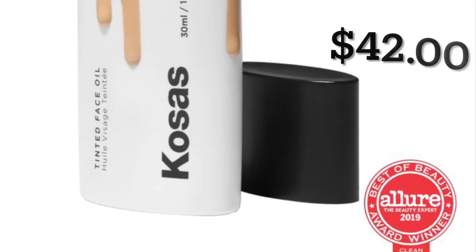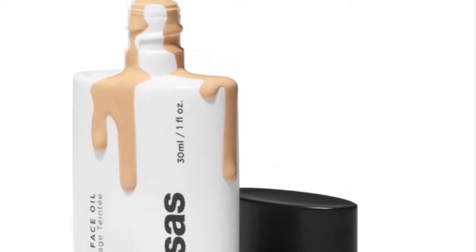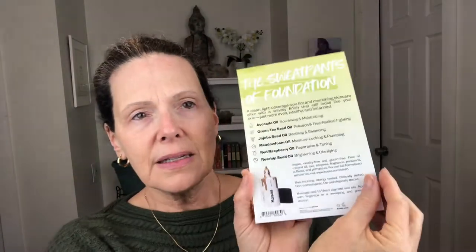The first thing we'll be looking at is the tinted face oil. It comes in 16 shades from pretty light to very dark. According to the packaging, this is a clean light coverage skin tint and nourishing skincare elixir with a velvety finish that still looks like your skin, just more even, healthy, and balanced. It has avocado oil, green tea seed oil, jojoba seed oil, metafoam oil, red raspberry oil, and rosehip seed oil. It is vegan, cruelty free, and gluten free, and is free of mineral oil, talc, silicones, fragrance, parabens, sulfates, and phthalates.